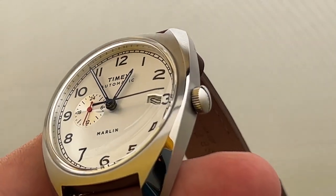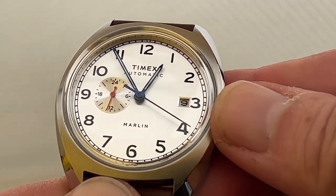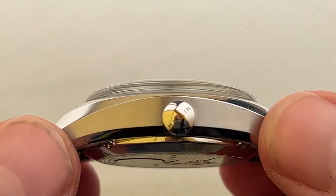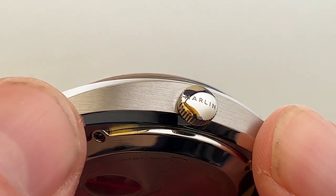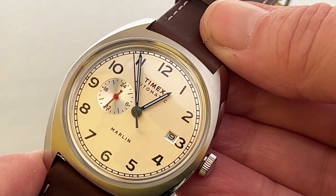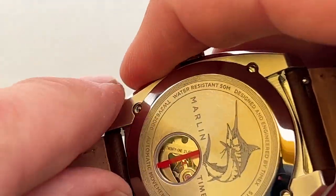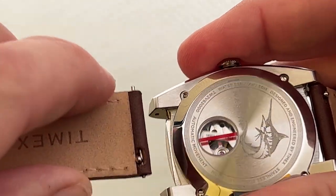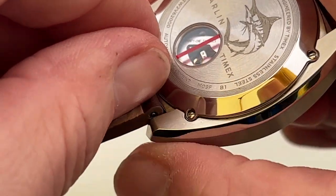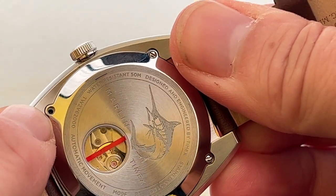The case is brushed and polished. It's 39 millimeters. The dial is a silvery tone. The case height according to Timex is nine millimeters. On the crown you have the word Marlin. The strap is a 20 millimeter strap with a quick release buckle, so it easily comes out and easily clips back in again. There appears to be one screw missing there.